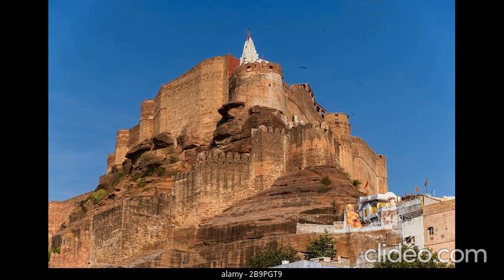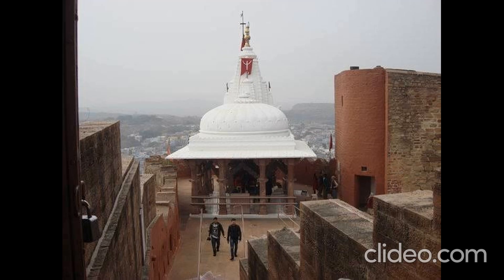A Textile gallery is also present, where many clothes of the Raja Maharajas are on display. Some other galleries are also present. The Mehrangarh Fort has a very beautiful internal structure overall.